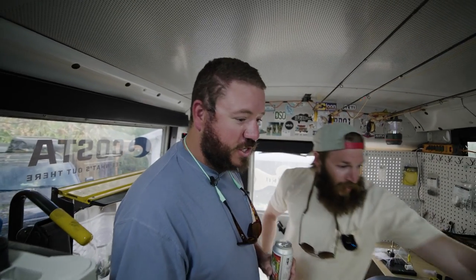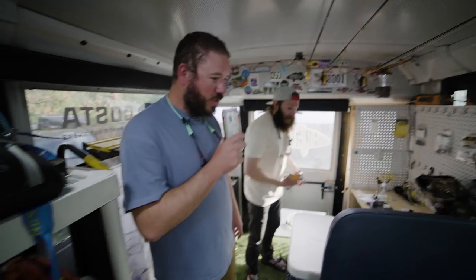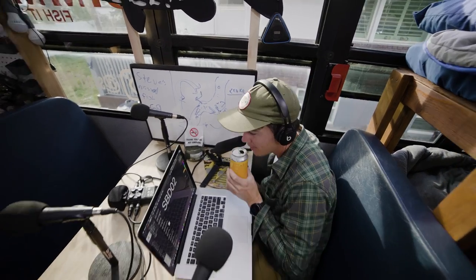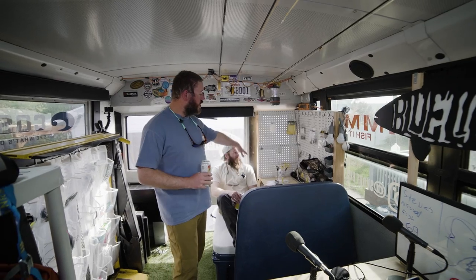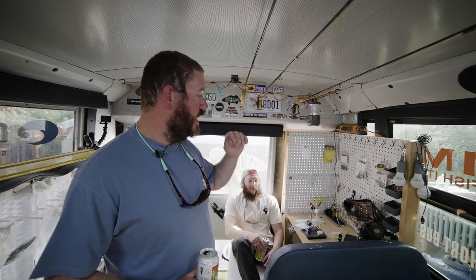The Yeti also doubles as our fridge — we keep some beverages in the back of the bus. Huge shout out to Loon, who helped us out with outfitting all of the tying materials that we would need for our trip.